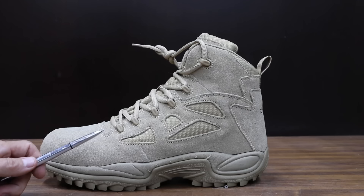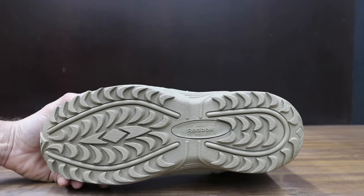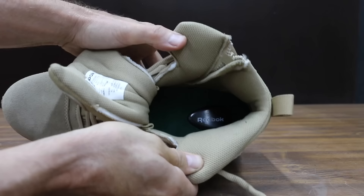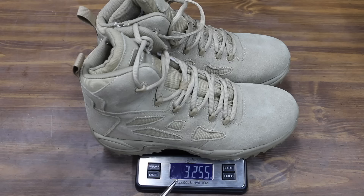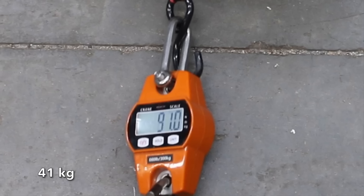At a price of $111 is this Reebok brand. Instead of using a steel toe, these boots use a composite toe. The boots even include a quick-access side zipper. Reebok claims these boots provide electrical shock protection. The Reeboks are made in China and are pretty light at 3.255 pounds. The Reebok boots move into the lead over the Black Hammers at 91 pounds.